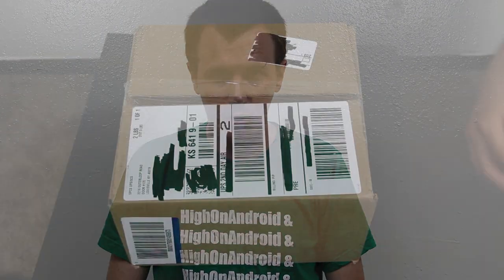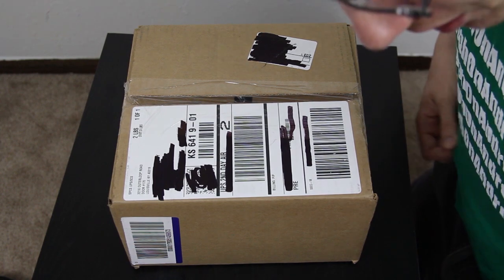Shout out to my dudes Flossie Carter and Xenomax — I'll have a link to the channel in the description. And Xenomax gets another shout out for sending these awesome shirts. Let's get to the video.